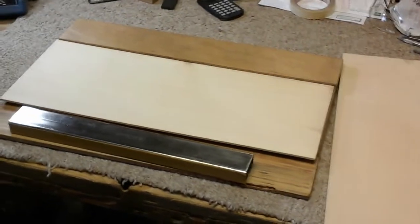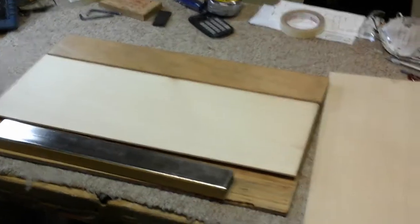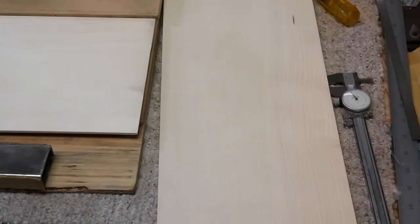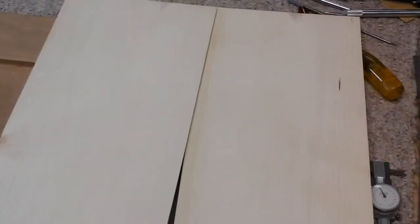Welcome to part two of how acoustic guitar is made at McKee Guitars. What you see here is two halves of a top of a guitar. This is an Adirondack Spruce. It's quarter sawn and book matched.